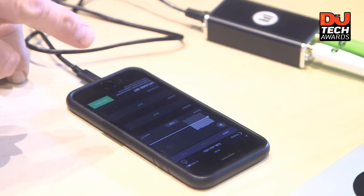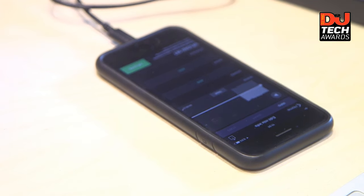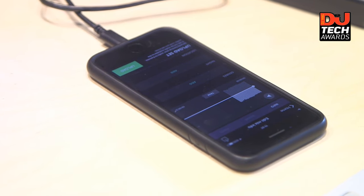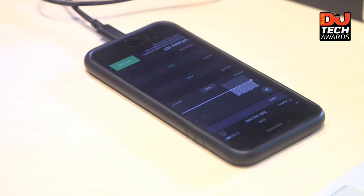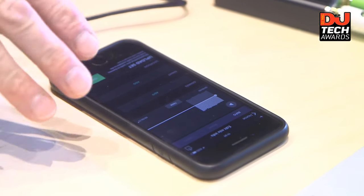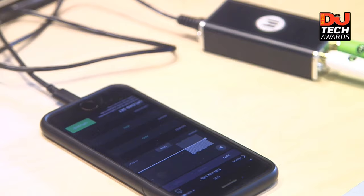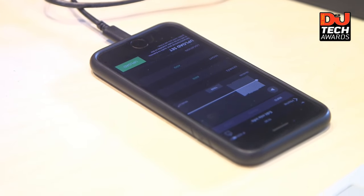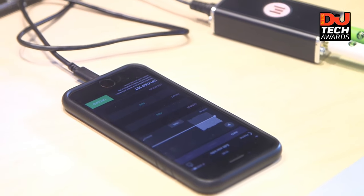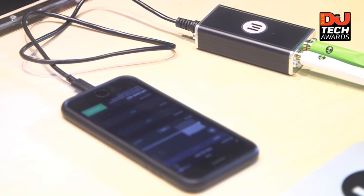One of the things we've also included is the ability to trim your sets. Obviously if you start recording right after another DJ, your first track might not come on for a minute or two, so you can trim the beginning and end. Although everything is controlled via the app, you can also pull the sets off onto the desktop out of iTunes, and if you want to make some edits you can upload via our desktop admin as well.